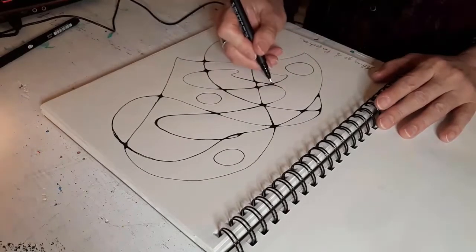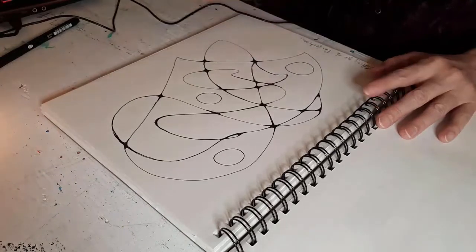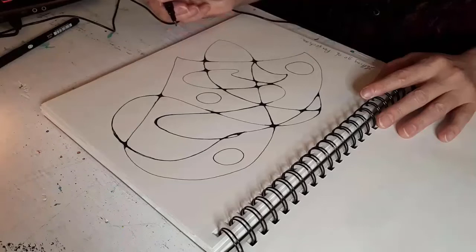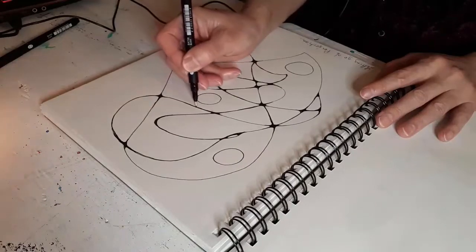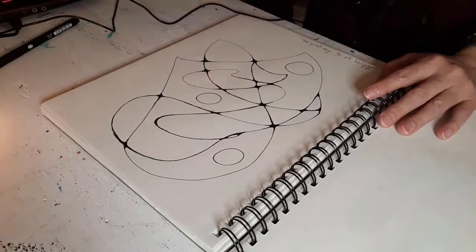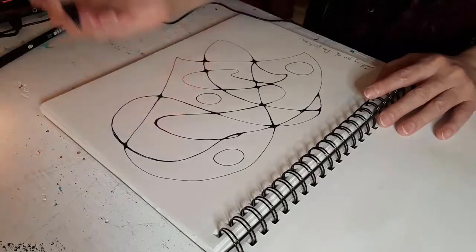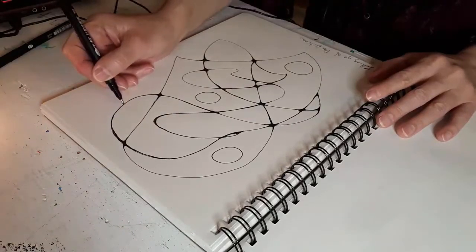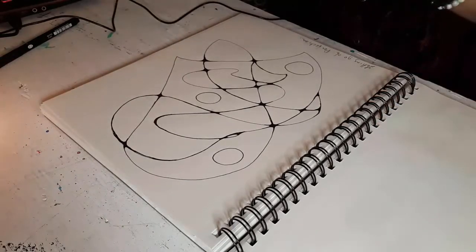So this is the art relaxation technique. Once I've got all my little sharp corners rounded, I'll be adding some color. My intention today was letting go of perfection, so it doesn't have to be perfect.